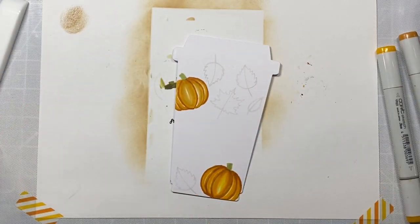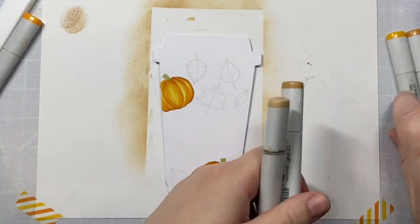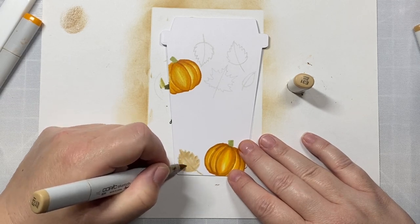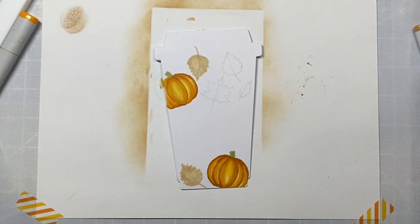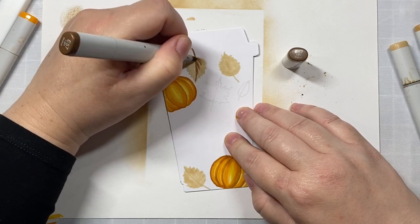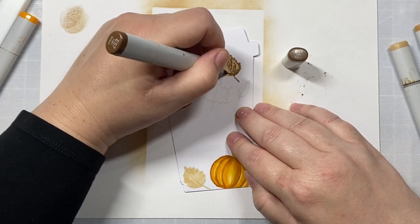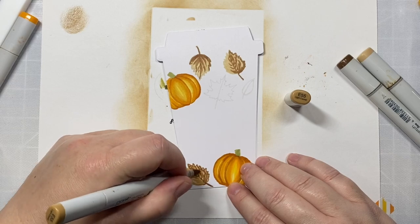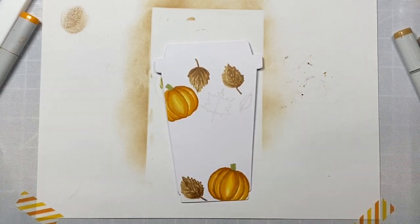I'm using my favorite fall color combinations in this card. For leaves that have started to turn brown, I'm really loving starting off with a base of E31, then using E57 for my darkest shade and E55 for my mid-tone. That's one of my new favorite combinations for autumn leaves. As I'm coloring them, I'm experimenting with adding a little bit of texture by adding dashed lines instead of applying the color in a clean layer.